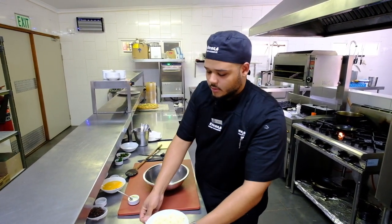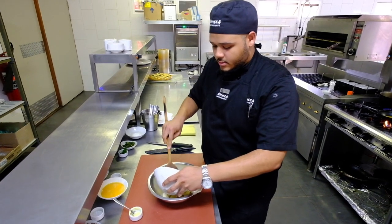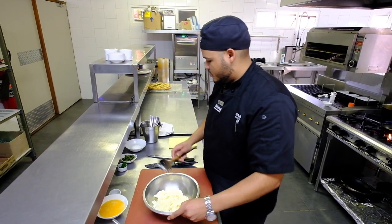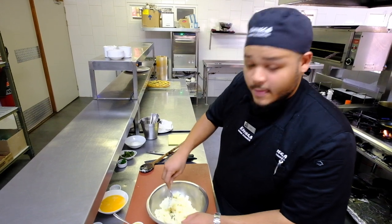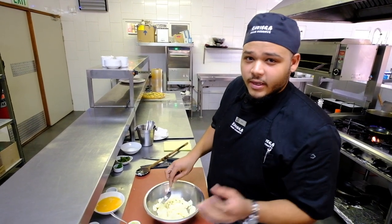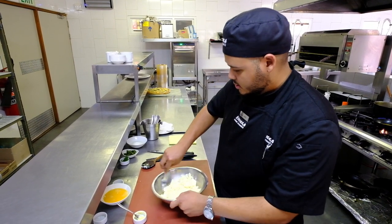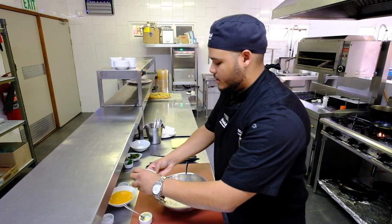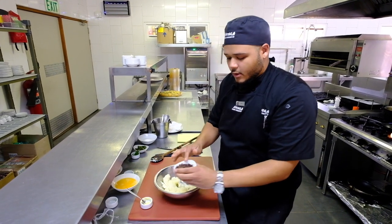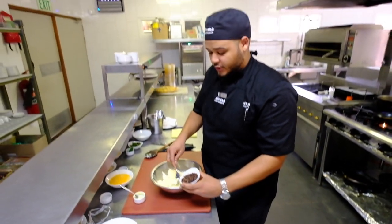Over here I have a bowl — just going to add the mash, which is boiled potatoes. I basically just pass it through a sieve to make it extra fluffy. Over here I have some butter which I'm going to add to the mash.